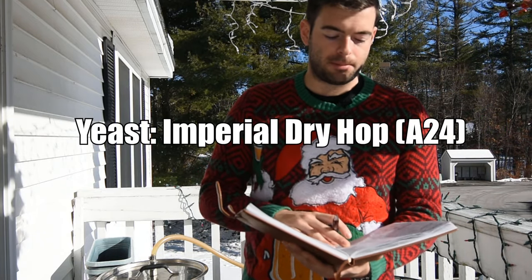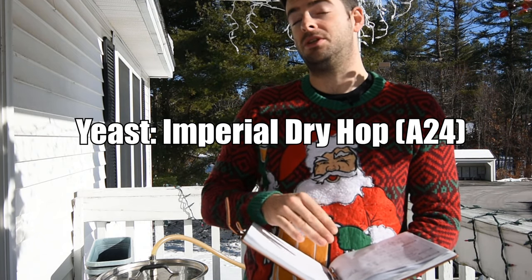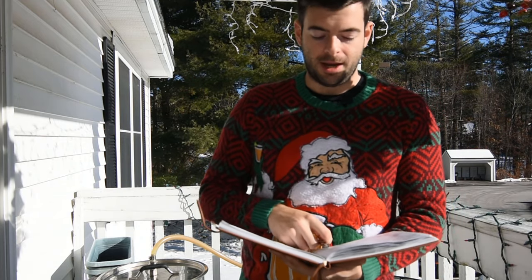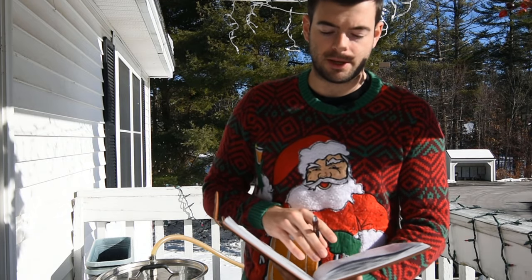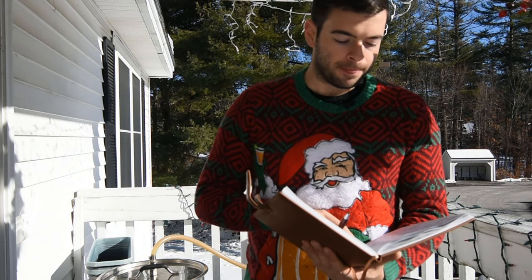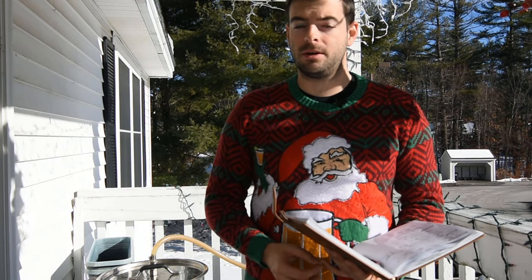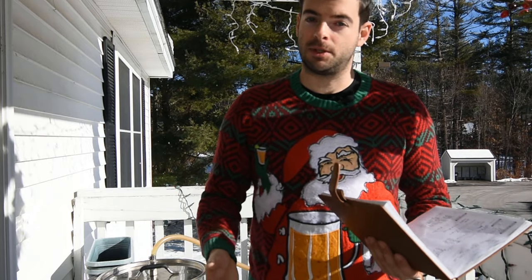For our yeast we'll be using Imperial Dry Hop, which is a very citrus-forward yeast that is flexible — you can use it for both New England and West Coast style IPAs. I've made a starter of that because the packet I had is kind of old, so I just wanted to be sure I had enough yeast ready to go.